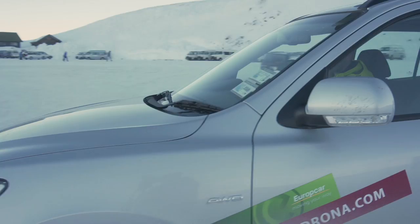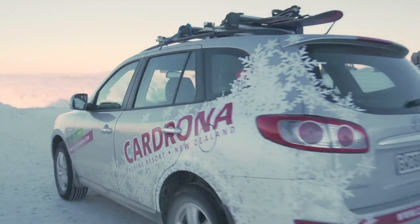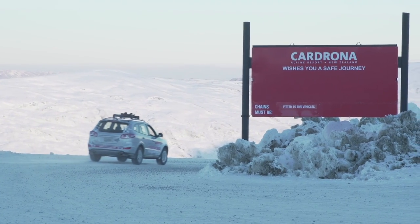Fitting chains is as easy as that. Be safe out there, be prepared, and enjoy your trip to Cardrona.